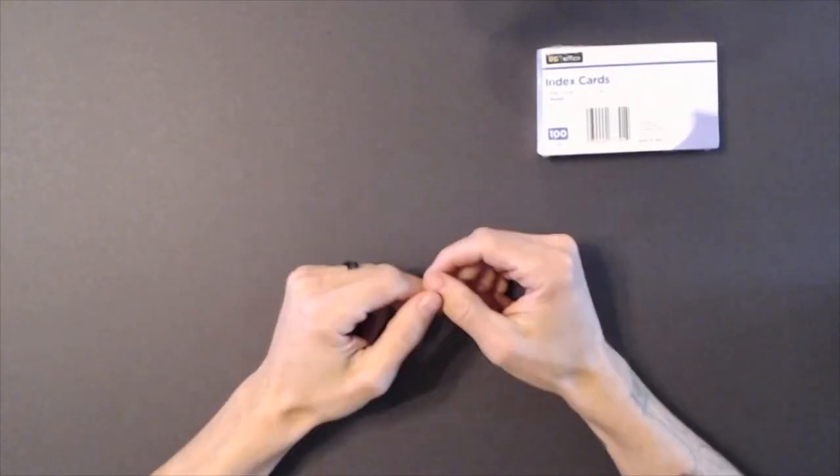Hey guys, so this is another video in the game design journey vlog. Today we're going to talk about prototyping and what it takes to actually get your game onto paper or pieces, whatever you're going to use for the specific type of board game you want to design. Today we're specifically going to talk about what I do when I prototype the games I start designing.